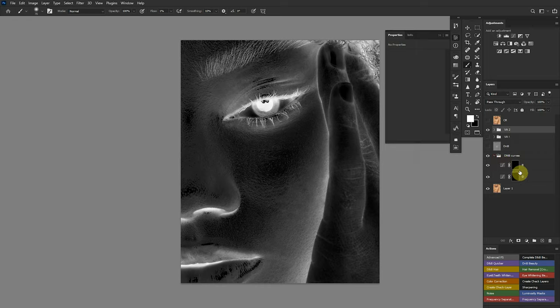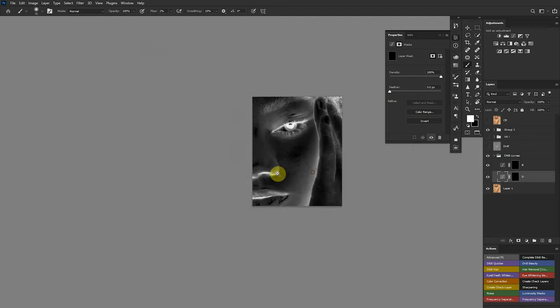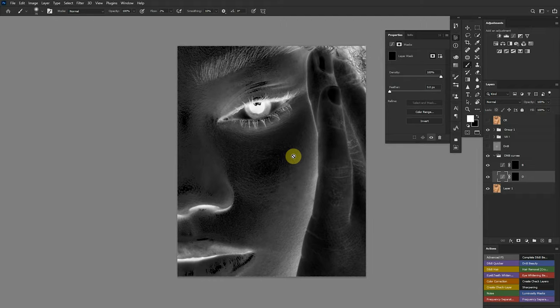Now picking up my D&B curves, I'll set my flow to two for this tutorial. Remember: dodge means adding light — adding white. So when using the inverted check layer, when you dodge, that area turns black on screen; when you burn, it turns white. Don't get confused — with the inverted check layer, your dodge makes the skin look black and your burn makes it look white.